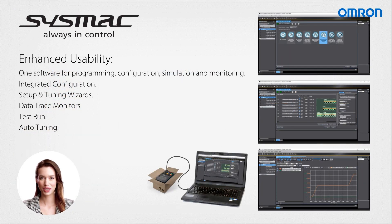Enhanced usability is achieved through the SYSMAC configuration tool, which offers a unified software solution for programming, configuration, simulation, and monitoring. This software streamlines the process with integrated configuration, setup and tuning features, alongside setup wizards, data trace monitoring, test running, and auto-tuning capabilities.